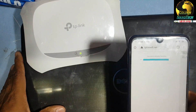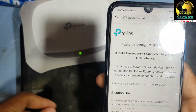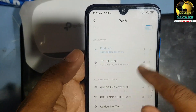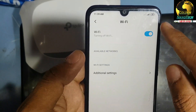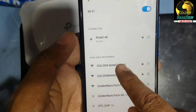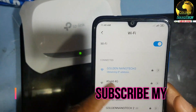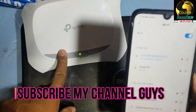Now go check the Wi-Fi — the original TP-Link network is no longer available. You can see the new network we made. Enter the password, connect, and you can see it is now called Nanotech 3. Connect to this access point.